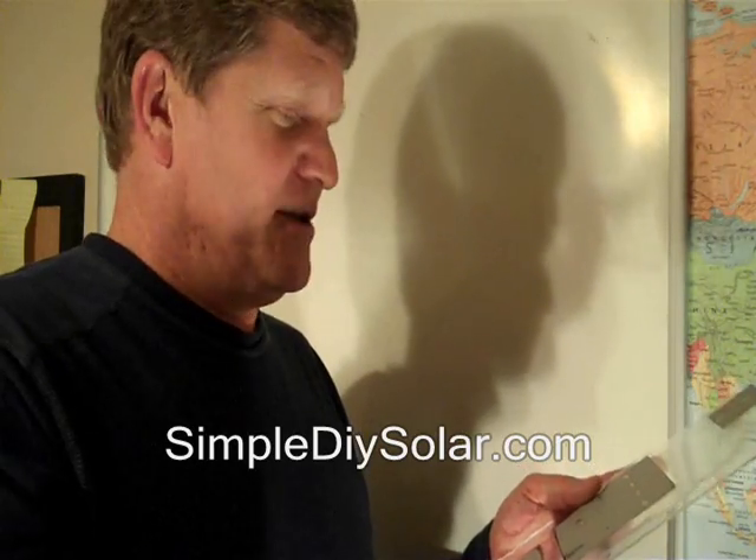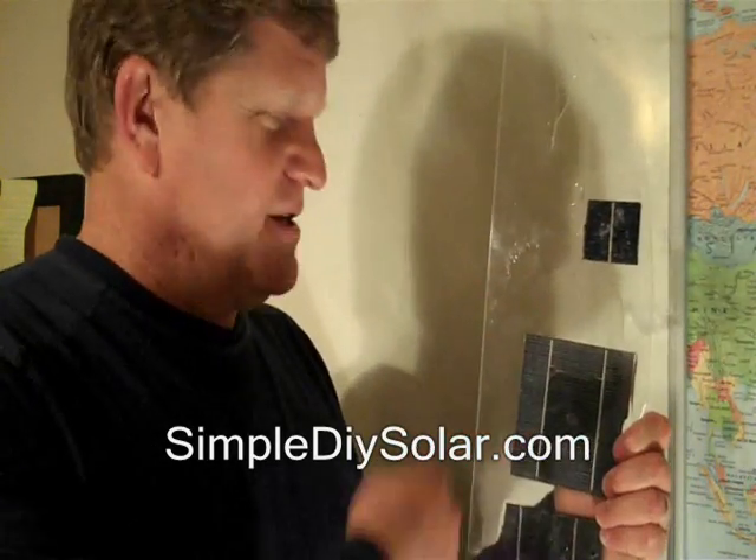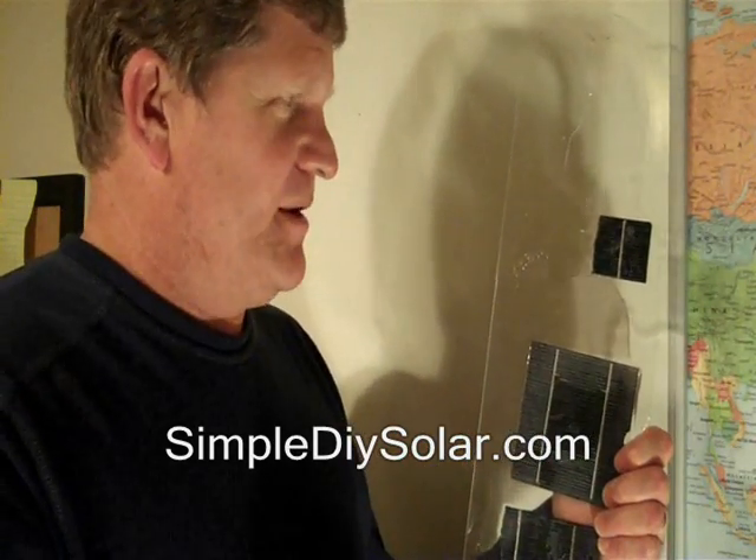This is how the commercial panels are essentially done. And then you don't have to worry about any moisture condensation or anything like that. You just have to keep the front of it clean like you do with any solar panel.